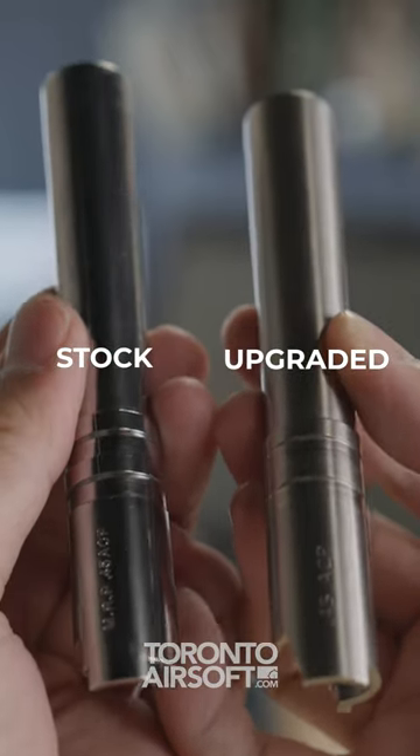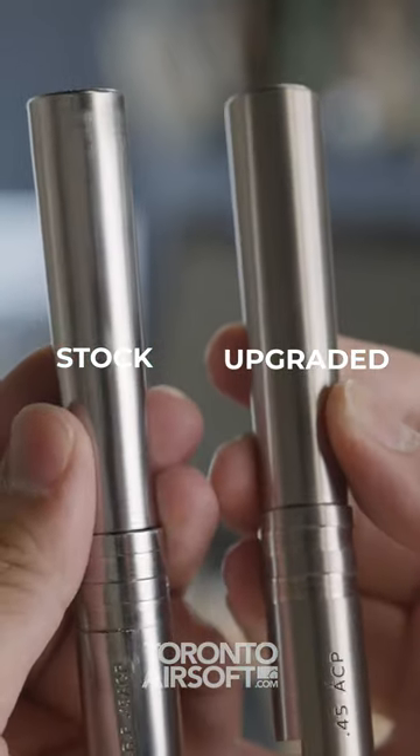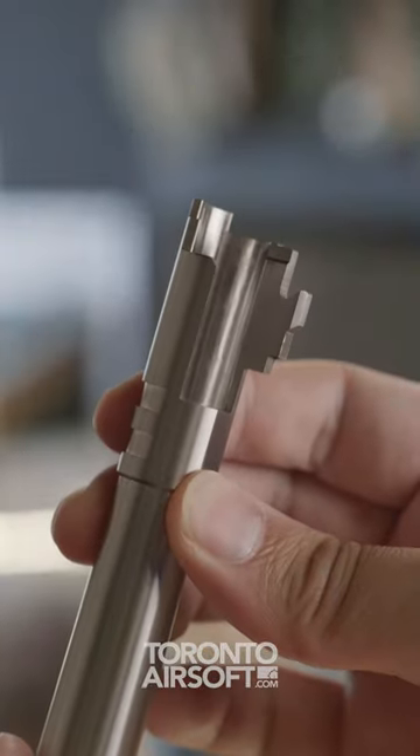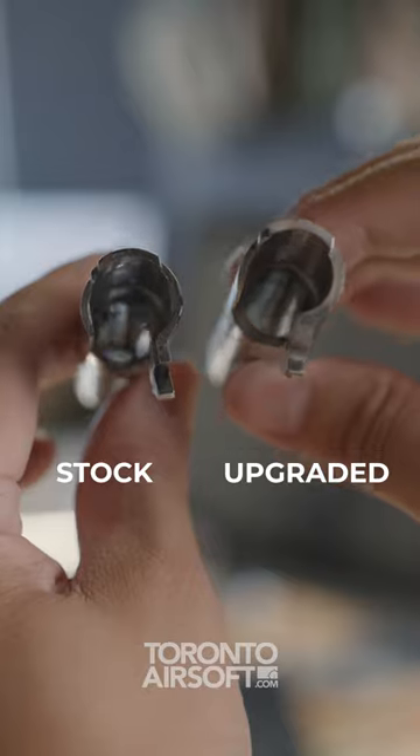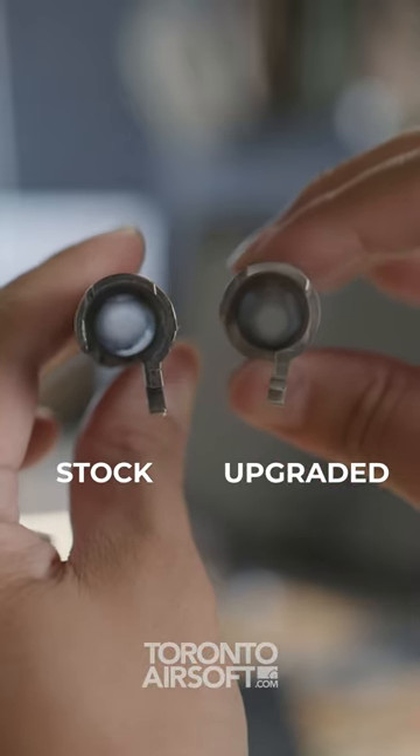Compared to the stock plastic Tokumori barrel, which comes in at 13 grams, this Airsoft Masterpiece steel barrel comes in at 105 grams, which is about seven times heavier.